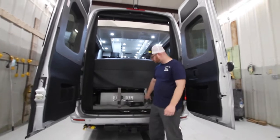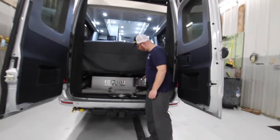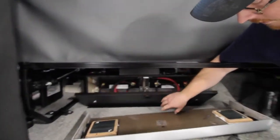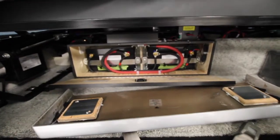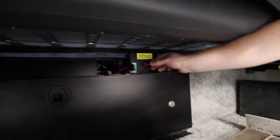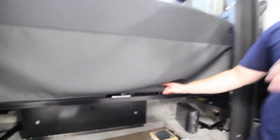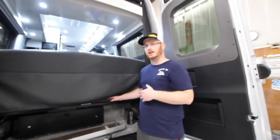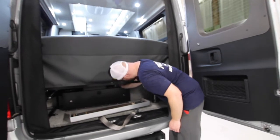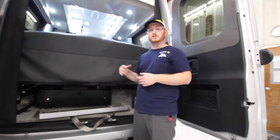All the way in the back, underneath your seats, we have our lithium batteries. This cover is just magnetized on it. Underneath you have your two lithium batteries. Above that, we have our solar charger disconnect line. If you're going to park this inside, you want to disconnect this if you have the whole system off, so it doesn't discharge the batteries over a long period of time — especially if you have a carport over top so the solar isn't getting to it, as the solar controller can be a parasitic draw.